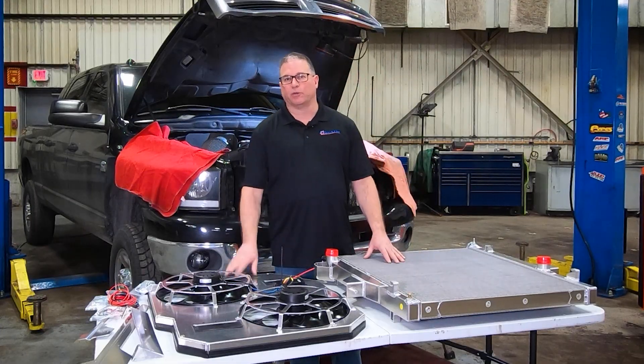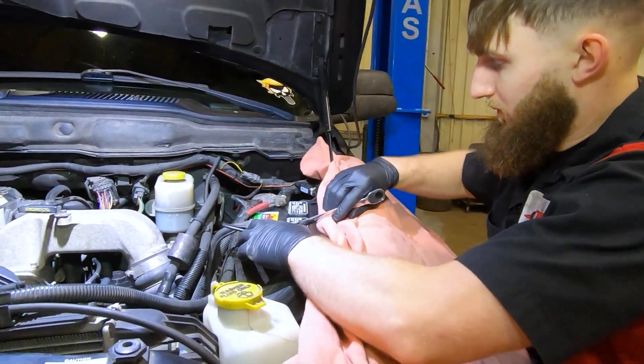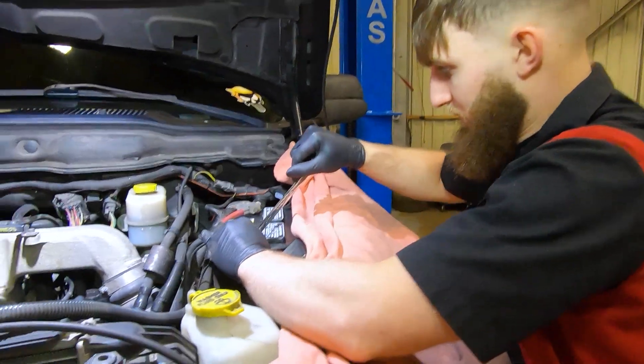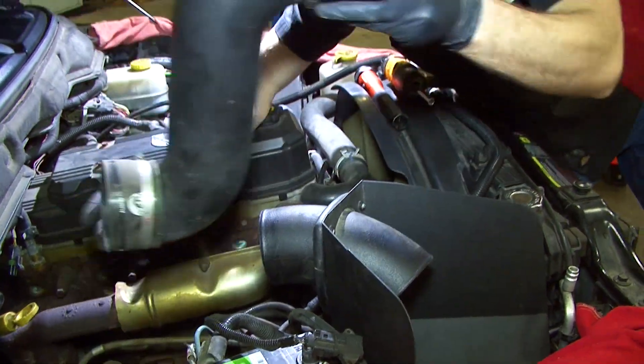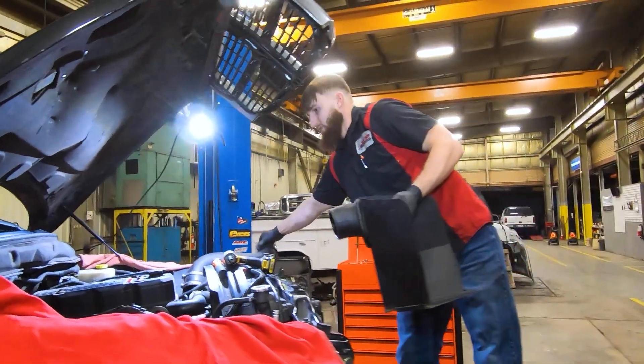So we're going to go ahead and dive in and show you what's required in order to do this. As you get started on this radiator and electric fan installation, the first thing you're going to want to do is disconnect both batteries. Once the vehicle is cooled down you can drain the radiator fluid. The next step is to remove the air intake system to give you access to the radiator and the fan shroud.